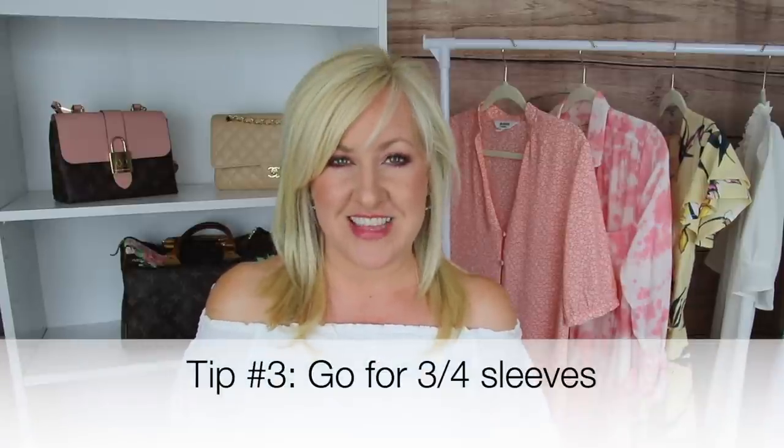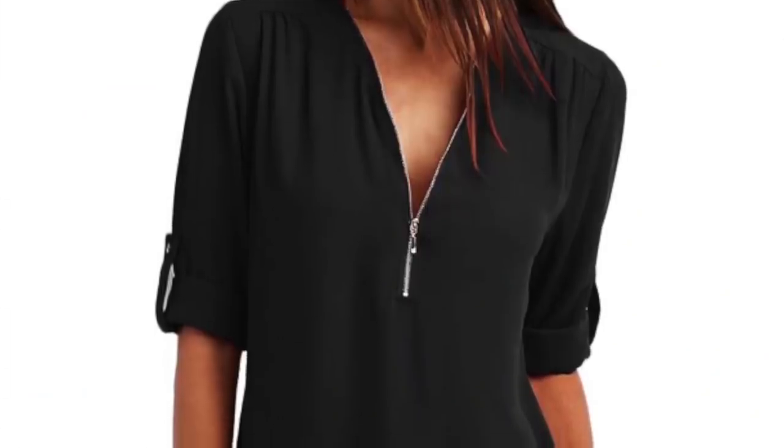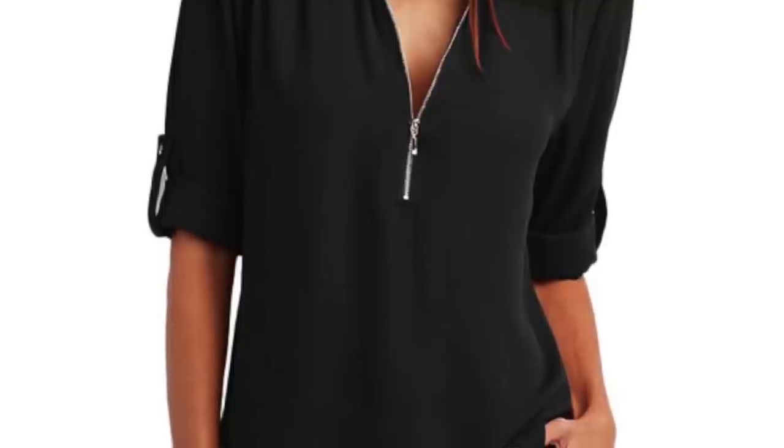Another trick Christina and I both love is three-quarter length sleeves. You can achieve this by shopping for tops that stop right at the elbow area, which conceals the part you're insecure about while highlighting the lower arm where you feel more confident. It also draws the eye in toward the waist area, helping to create some shape. If you have a long-sleeve shirt, you can create a three-quarter length sleeve by simply rolling up the sleeves to that point.